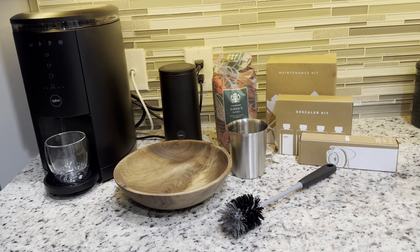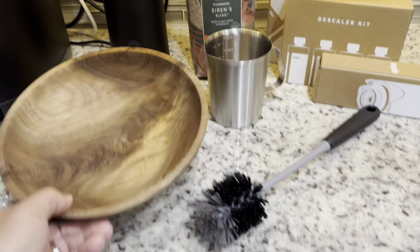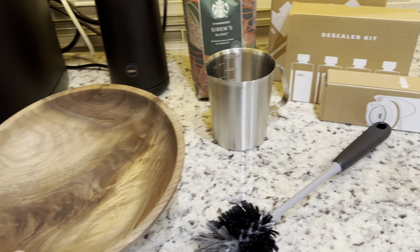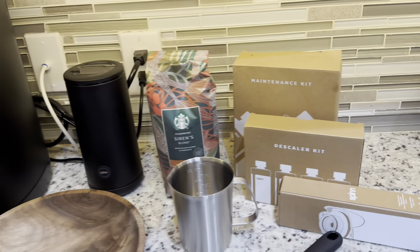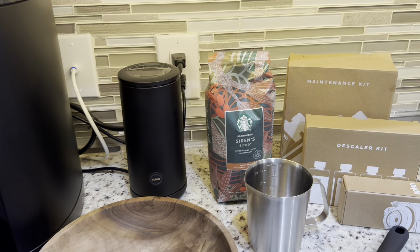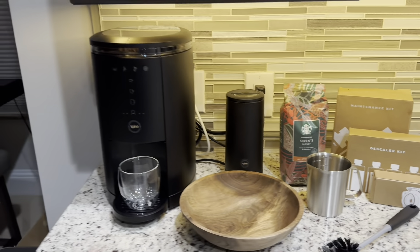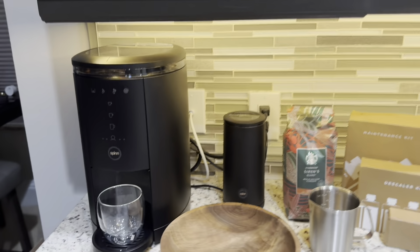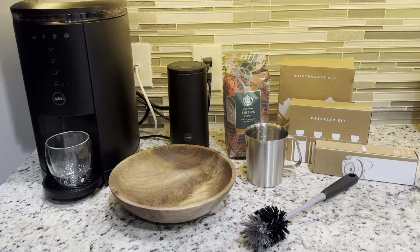I'll show you some extra accessories, like this scrubber right here. You may ask what this is for. I'll show you the container, the cleaning kit — we'll go through that. The coffee choice I use, and what I did to the frother, removing this little spring, which makes it perfect for me. I also use a specific programmed blend right here, and I'll show all of that to you, so stay tuned.